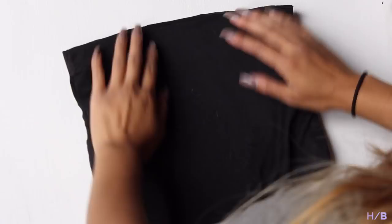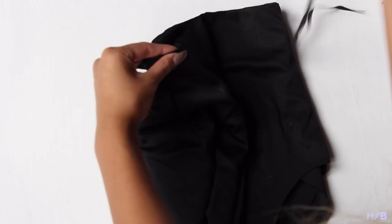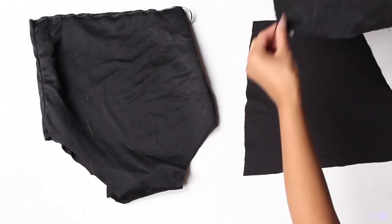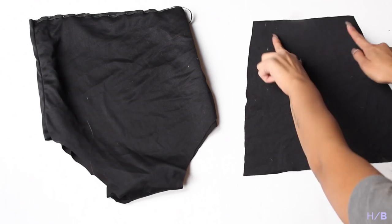Grab your elastic and roughly measure around the opening of the top and the legs. Pin the elastic to the very edge of the opening and use a zigzag stitch to hold it in place. Repeat this process to the leg openings, and for the top repeat it to the sides. Remember to sew the elastic only to the lining side. Fold over your elastic edge one more time so that it covers the elastic, then do another zigzag stitch on top to hold it in place.